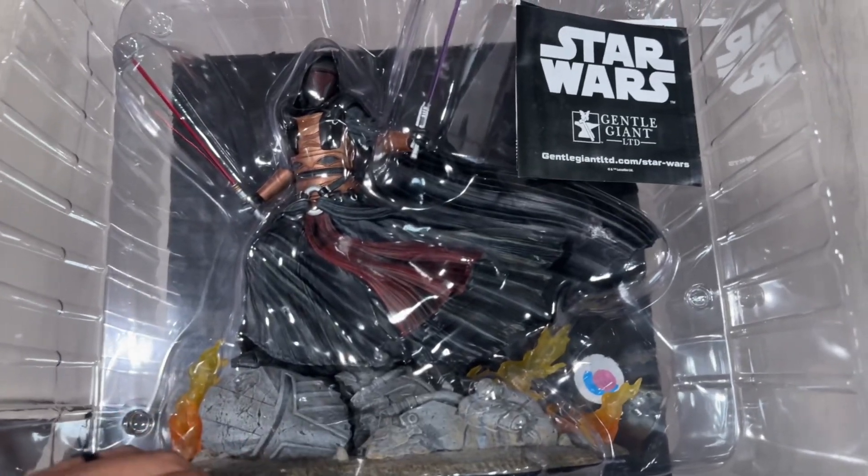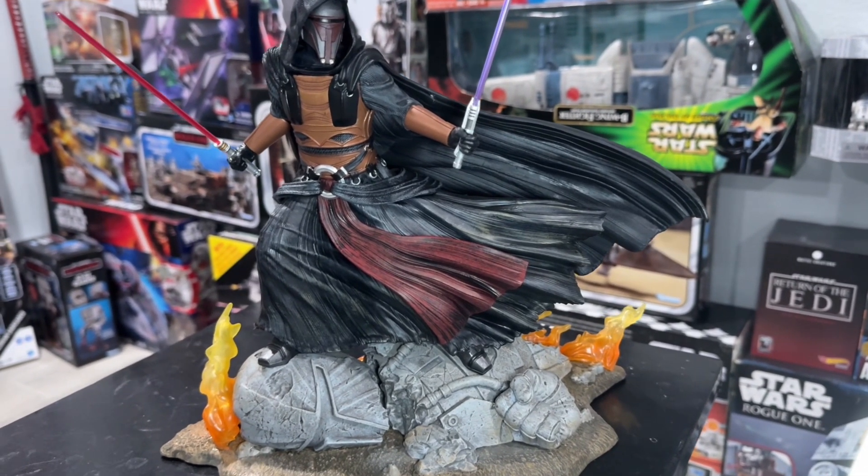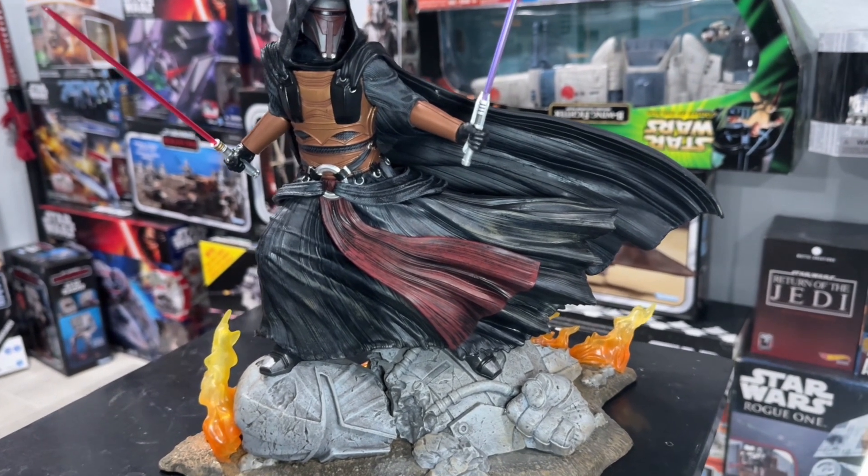Now let's take it out of its packaging. And here it is, finally free of its confinement. Really, really good looking statue.